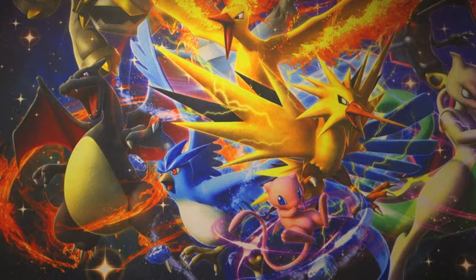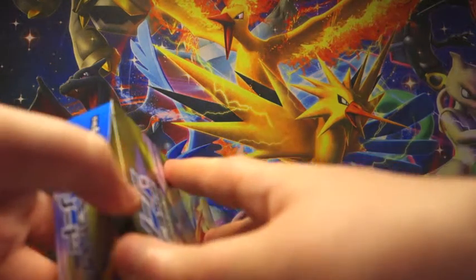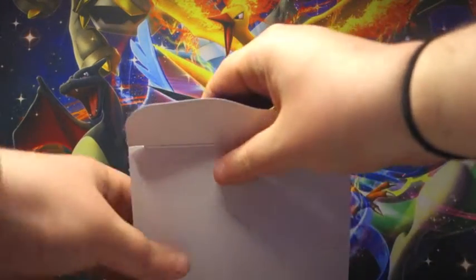Let me just find an appropriate utensil to get these bad boys open. I know some people actually cut the tops of the packs off, but I am not going to do that because I do not trust myself with scissors around cards. That is for a different episode, my friends.